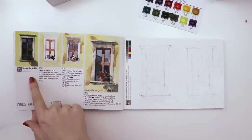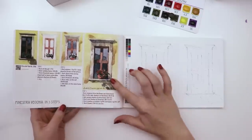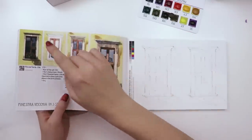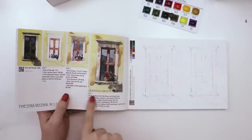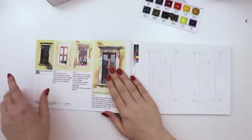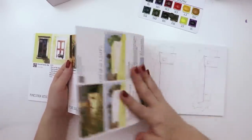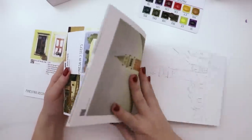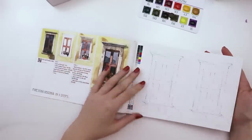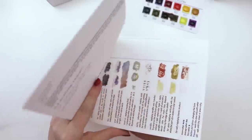You can paint this window in the Riva del Garda in three steps — step 1, step 2, and step 3 — though each step has about four sub-steps. In the tutorial it actually tells you the exact colors to use and different tips and tricks. I'm very excited to try this out and support a small business and artist. The cover page is really thick and each of the papers is really really thick — can you hear the thickness?